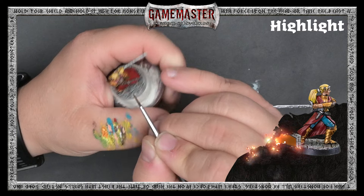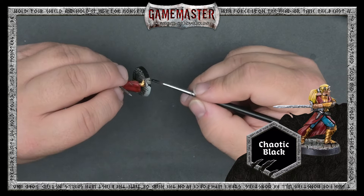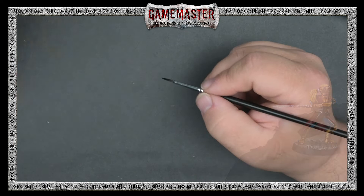You can go ahead and add even more highlights if you wish. We think Freya is ready to go to battle against all of the biggest, baddest bosses in her next dungeon adventure. The last thing you'll need to do is paint the rim of her base in your favorite color — we're going to use Chaotic Black here. And that's it for this tutorial. Be sure to like, subscribe, and stay tuned for more Game Master news and tutorials by the Army Painter.